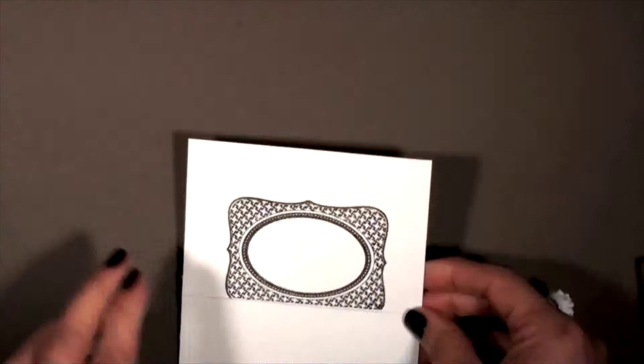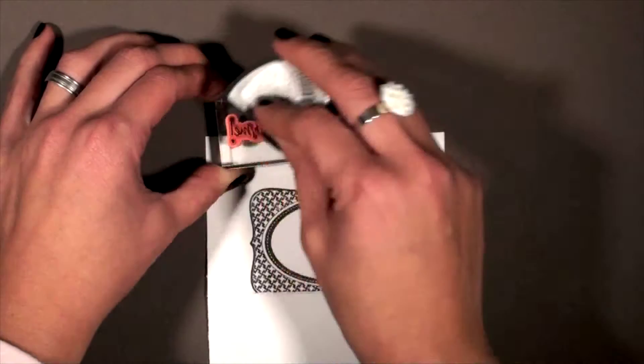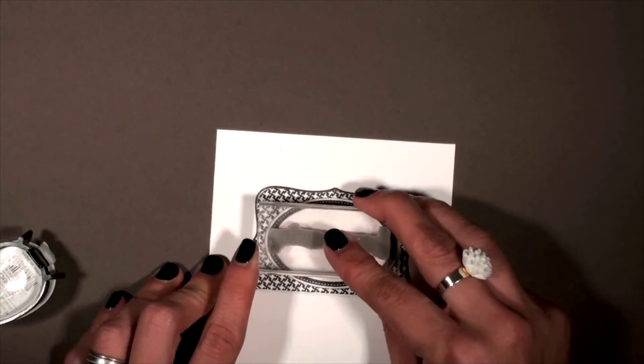Now we want to go ahead and stamp our sentiment. You can open it up if you'd like, if you feel more comfortable with it. You can also use a Stampin' Majig to align it right in the middle. I kind of like to eyeball it. If you'd like to get more practice, you can also practice on a scrap piece of paper, but just kind of go with it and for the most part it fits pretty good in the middle.